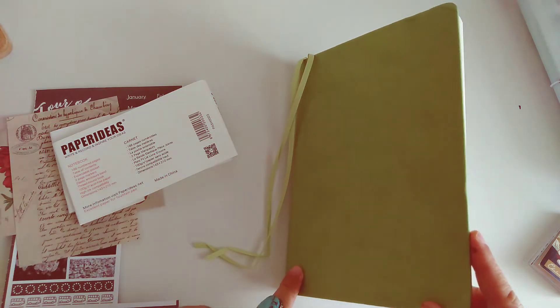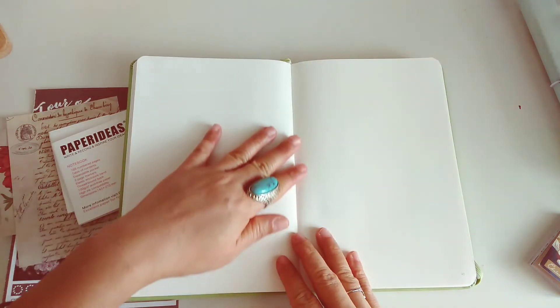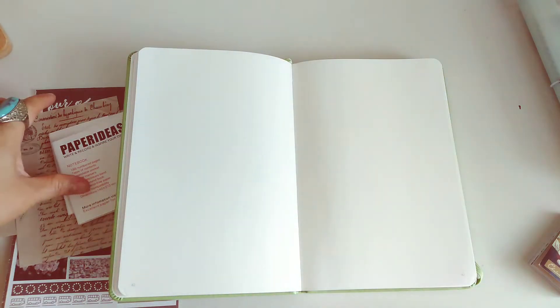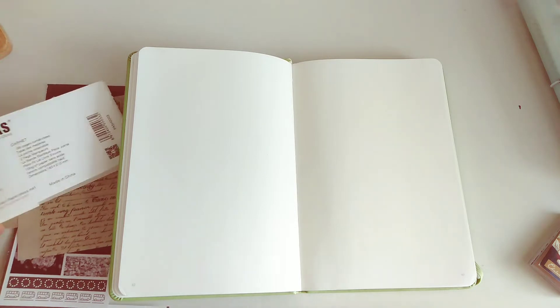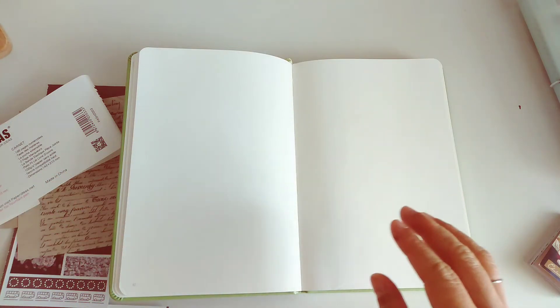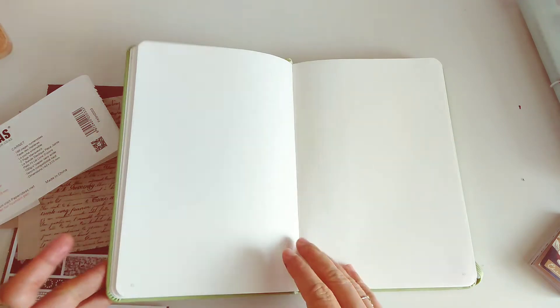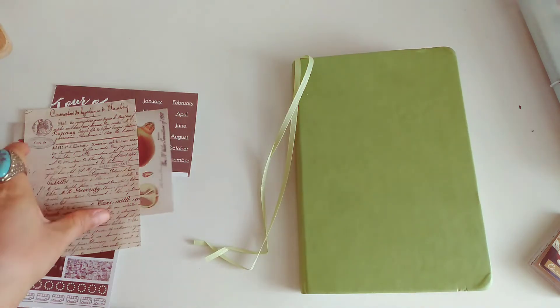It has high ink compatibility and dimensions of 143 by 210 mm, which is standard A5 size. It's also excellent paper for fountain pens — I don't use fountain pens, but most of my pens just glide through the pages. It's a dotted notebook as well, with enough space, and that's why I love using this book.